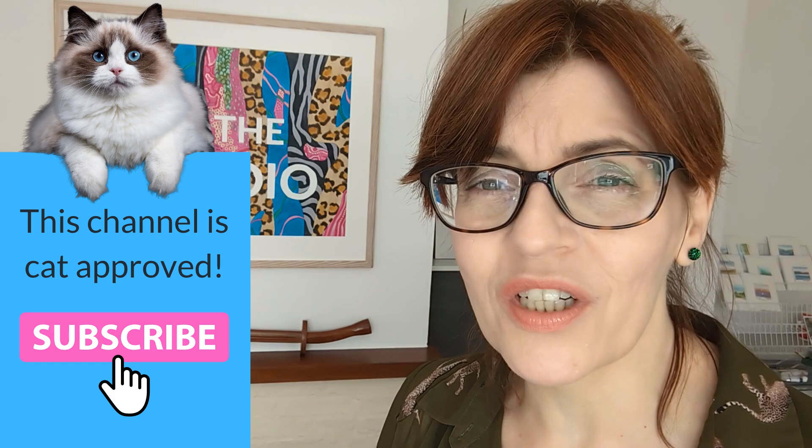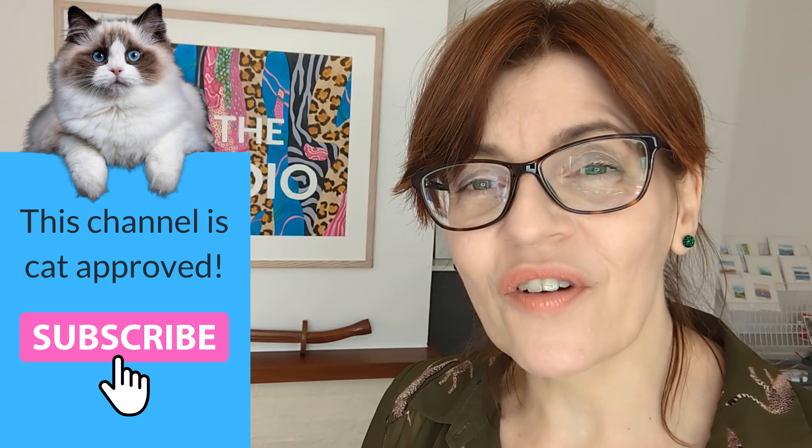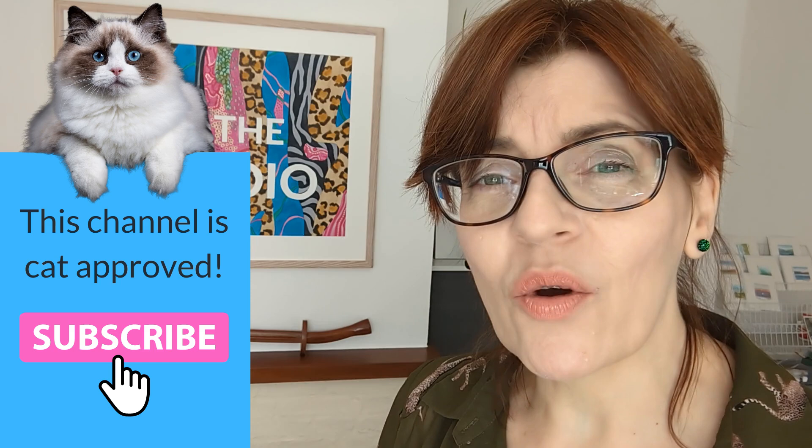In today's video we're going to paint five really easy miniature landscapes. Welcome back to my channel. If you're new here my name is Michelle. On this channel we do all things watercolour, as well as drawing tutorials, mixed media, and even a little bit of business and motivation for artists too. Please do consider subscribing — it's completely free. I make at least one free video a week here on YouTube with extra content for channel members.